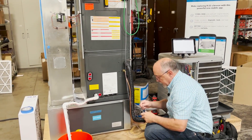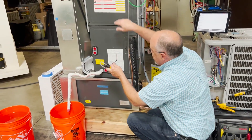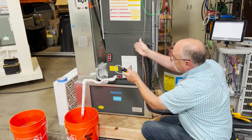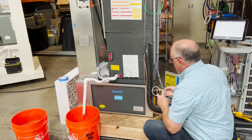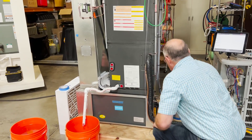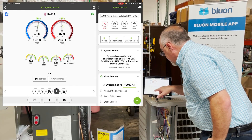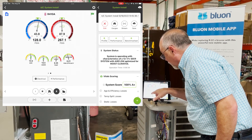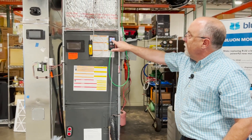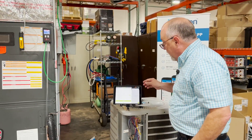Now we go ahead and read the pressures — we'll connect this back up, take the return down here and hook it up again. These probes: it doesn't matter which direction the tip is pointed, as long as it's parallel to the airstream. So we put it facing up toward the blower, put it down here. Going back into MeasureQuick, our total external static pressure is now 0.34 inches. Comparing to the DG8, we're seeing 0.362 versus 0.334 — really close to each other, and that's the way it should be.